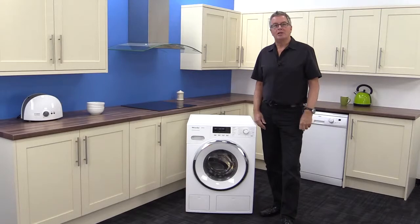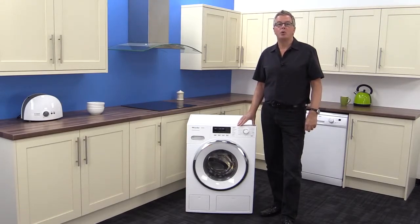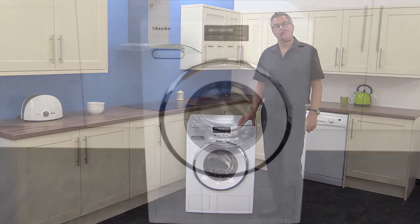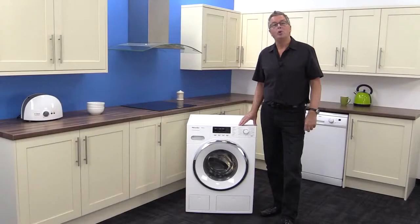Mark's Electrical Miele Centre have asked us to do a review on the Miele WMH120 WPS Washer. This model is in the W1 range of products that set a new standard for other companies to follow, and we, the consumer, are the winners. We get a better wash and a longer-lasting product.